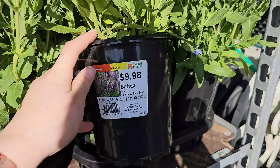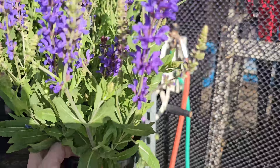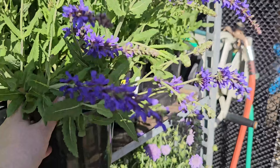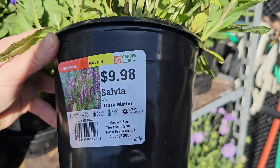When it comes to salvias there are annual varieties, like the Rockin' Blue, and then there are perennial varieties — this one is a perennial. There's also a different color here with more of a vibrant, indigo blue. When they talk about blue in flowers it's almost always just a shade of purple. This one is called Dark Matter — 10 to 36 inches in height, 10 to 24 inch spacing, hardy down to negative 40 degrees Fahrenheit, and blooms late spring through fall.